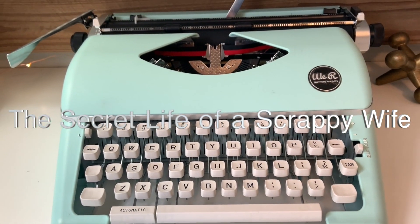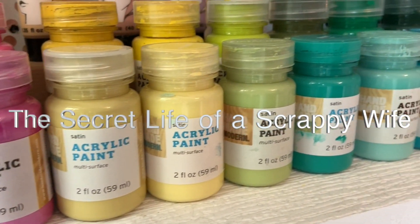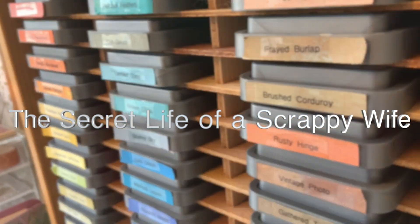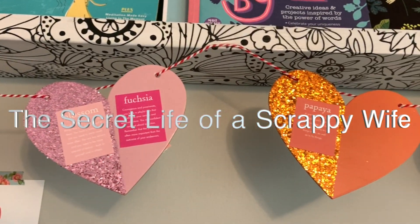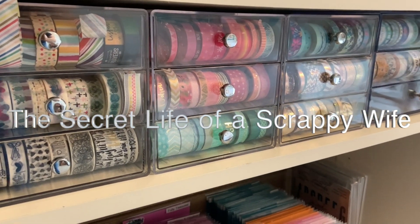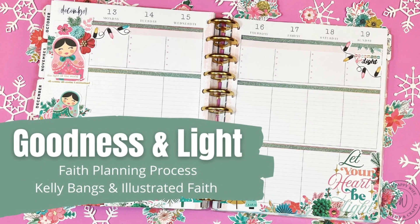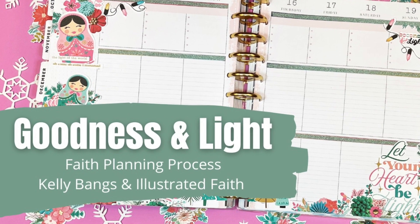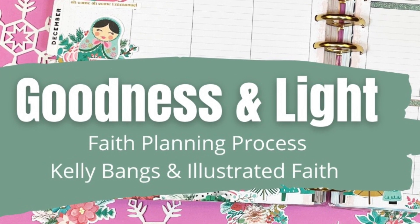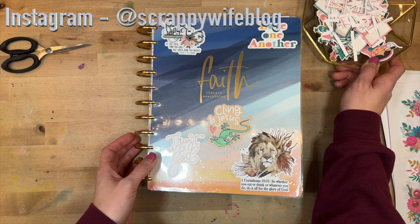Hey y'all, I'm Elisa, the scrappy wife behind scrappywife.com, and today I have a faith planning process video for you.